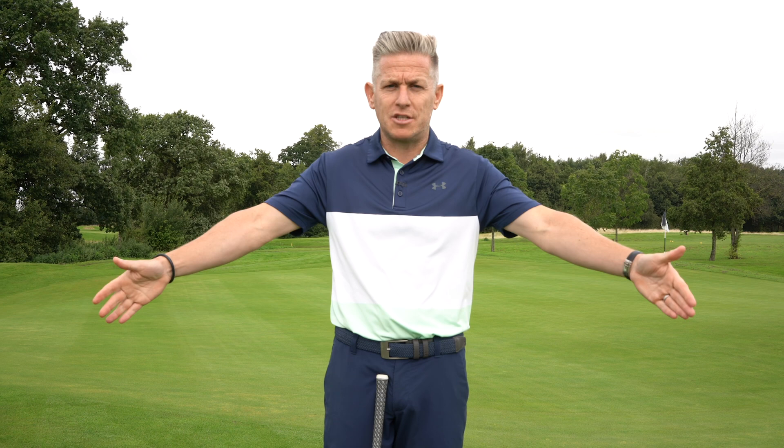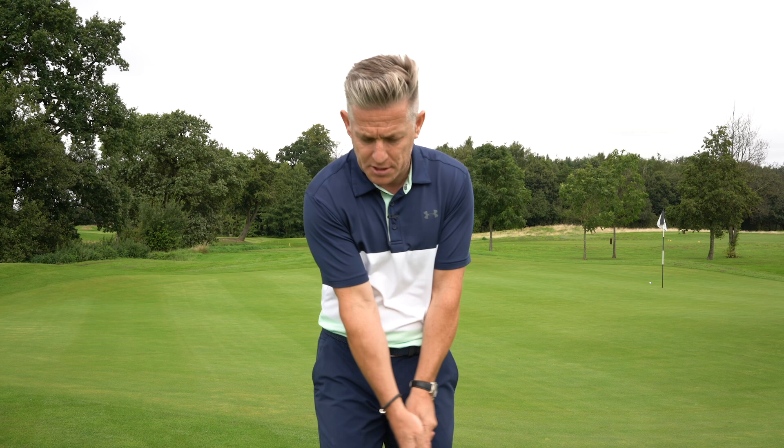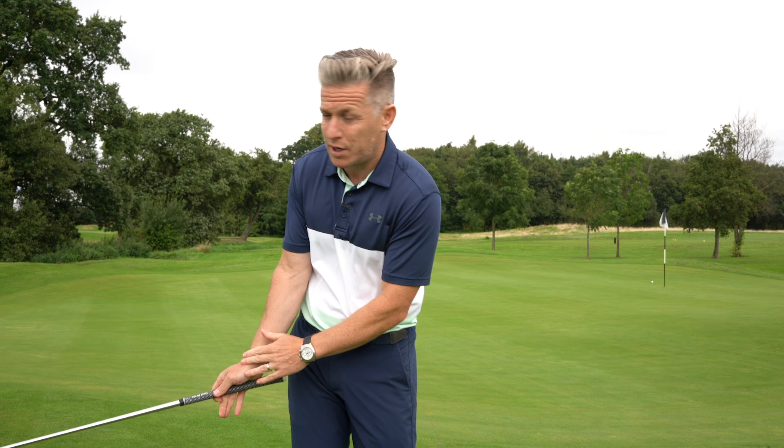Also, on a chip and run he thought the wrists didn't move at all. They still do move a little bit, because as the club swings back, if the arms are staying with the body, the wrists will have to work slightly just due to the fact that the club's going upwards — there's going to be a little bit of hinge.